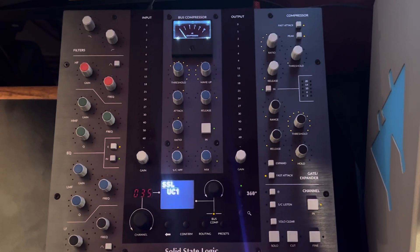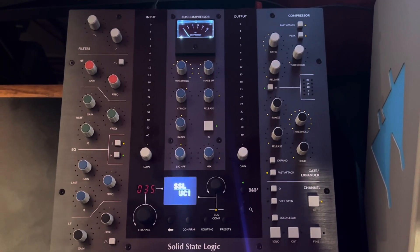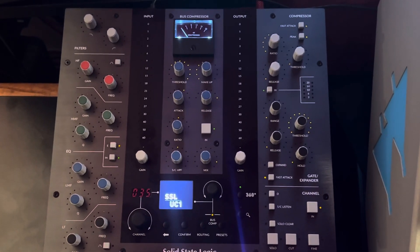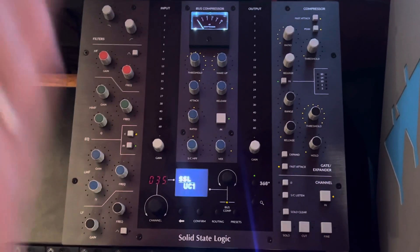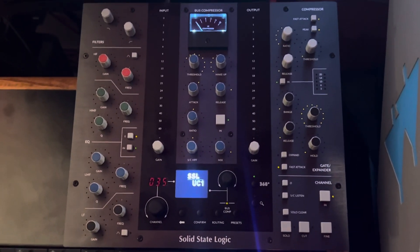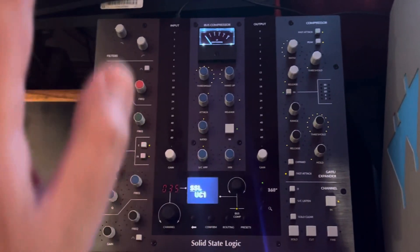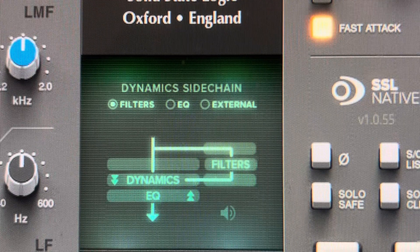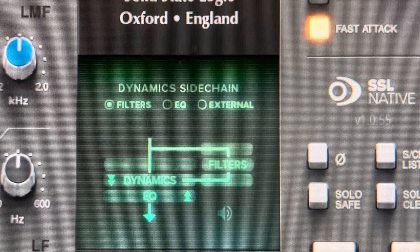So, what side chaining is — particularly — is controlling one sound with either an entirely different sound, or an equalizer, or a filter. And that's really what the choices are. You can see there it says: Dynamic Side Chain — Filter, EQ, and External. Those are the three choices.